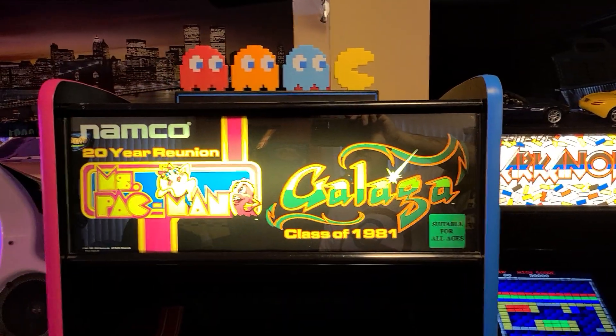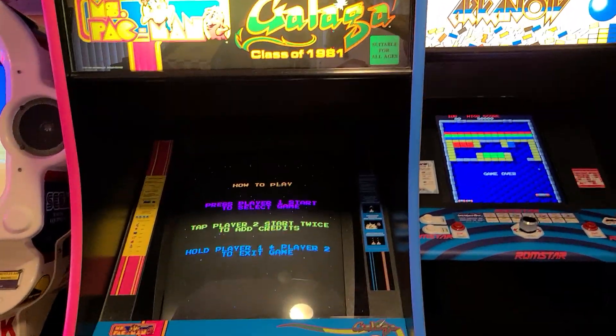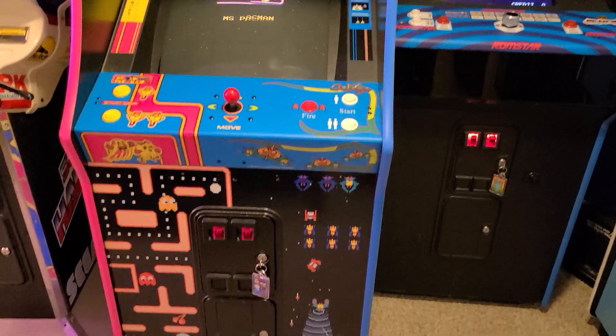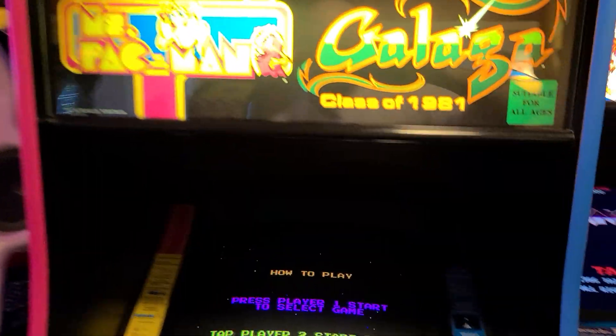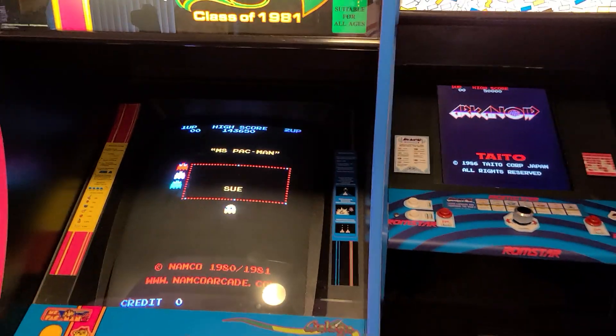Moving on here to our Namco Reunion Cab, which is running now a BitKit board. I'll do another separate video on that as well. If you're not familiar with the BitKit, we'll take you through it — it's made by Crafty Mech. It still has the other board and the original board; if I slap these two together, I can go back to the original board as well.